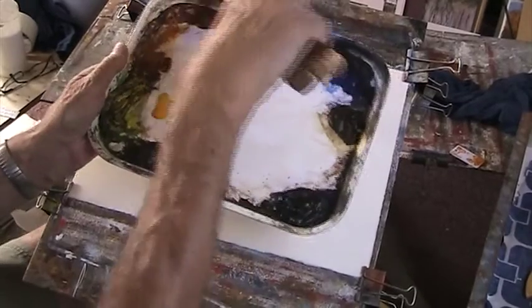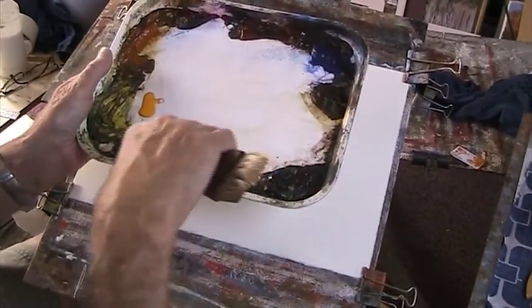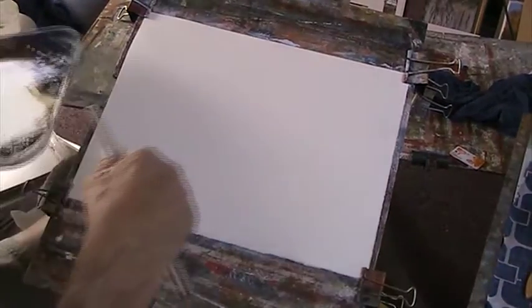Raw Sienna, Alizarin Crimson, Light Red, Ultramarine, Burnt Umber, Payne's Grey and Burnt Sienna — my favourite colour. Love Burnt Sienna. So it's a personal choice.